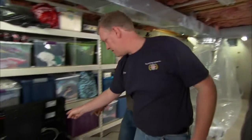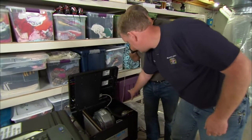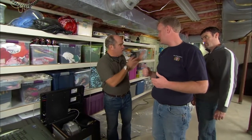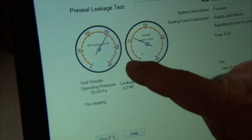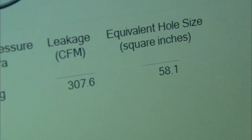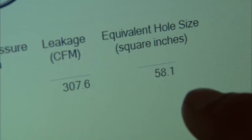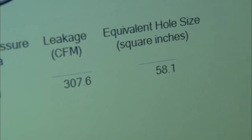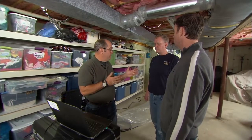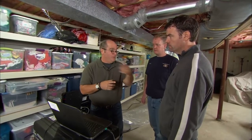We used the fan in this box to blow air into the duct system and see how much air is going to leak out through the loop. So that pressurized the ducts and you got tied into the computer here. Correct. So how'd we do? We lost 307 CFM — cubic feet per minute — and that's equivalent to a hole in your ductwork of about 58 square inches. That's a big hole. So let's do the math. 307 CFM — this is a four-ton system — that's just under 20%, correct. So 20% is not coming back to be reheated. You're heating your neighbor's house.